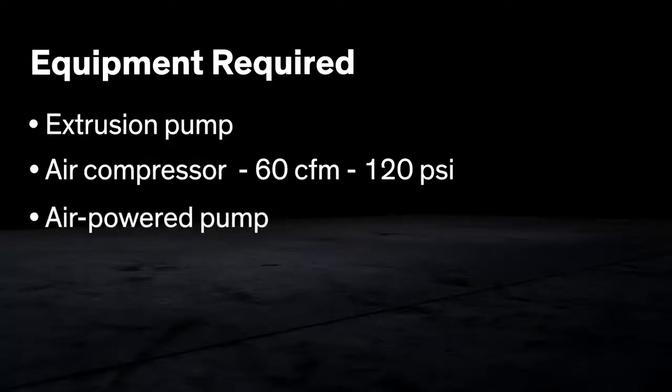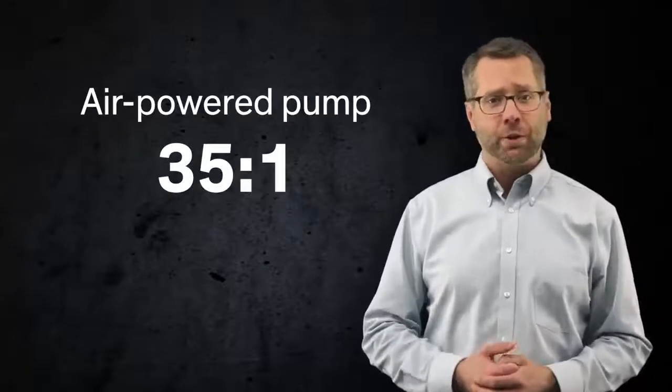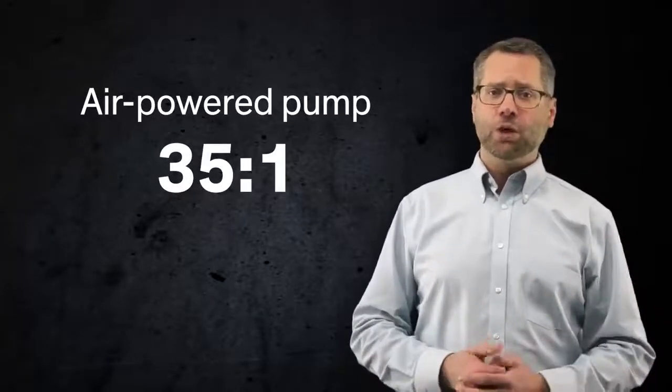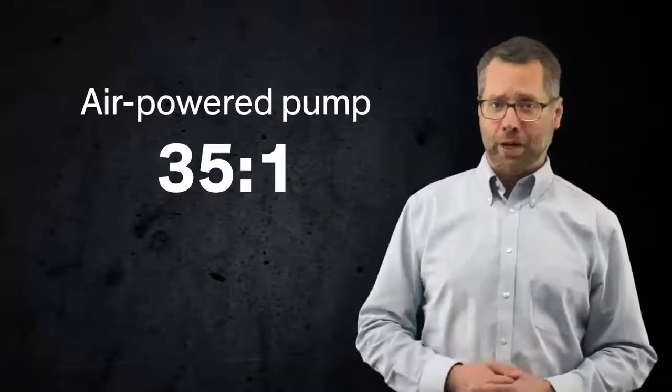Complete units including air powered pump, follower plate and hoses are required for pails and for drums. Air powered extrusion pumps are available in different output capacities. Higher ratio pumps have greater delivering capability. A ratio of 35 to 1 is the minimum capable of delivering a sufficient volume for efficient operation.